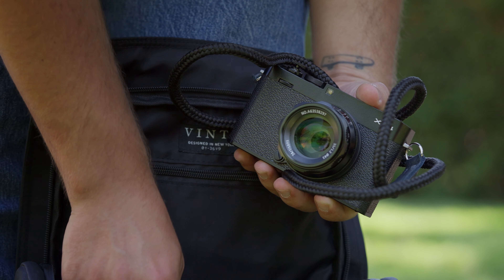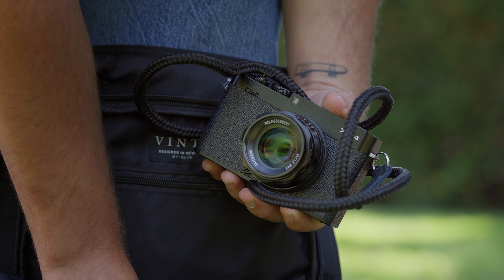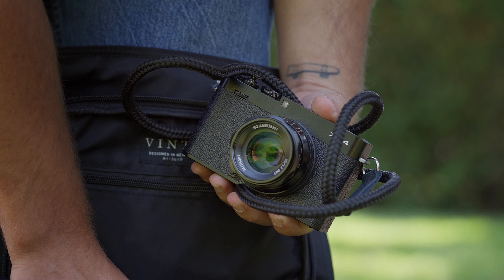I wanted something I could have on me and forget about — like your phone, wallet, and keys — and make it feel like an essential item I had to bring around everywhere without having to worry about it. I was able to throw this camera around my neck, hop on my bike, and not have it get in the way of things, which to me is the best part of this camera.